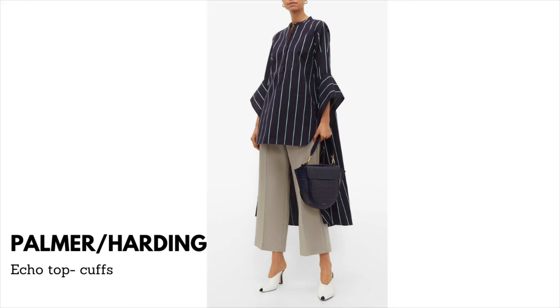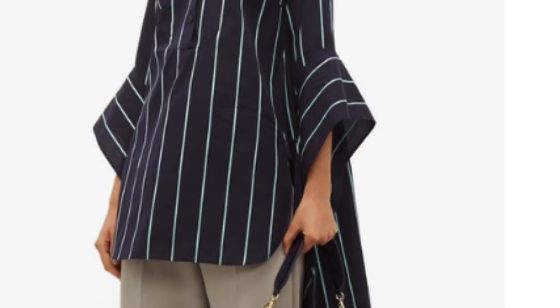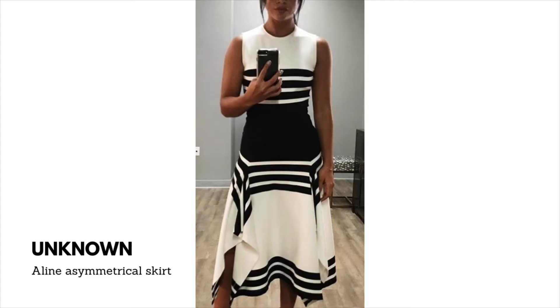Now this top itself is a striking, simple, easy breezy top, but we're talking about rectangles so let me focus. This is called the Echo Top — what they did was take a rectangle, add it to a basic sleeve of the bodice, and cut the rectangle extended — it's a bit longer than the circumference of the sleeve so it has a little tail on it. They put buttons on it and it opens at the end. If you check it out, just Google search Palmer and Harding Echo Top.